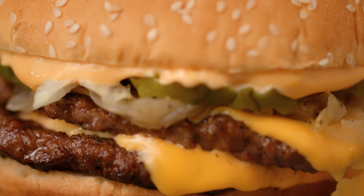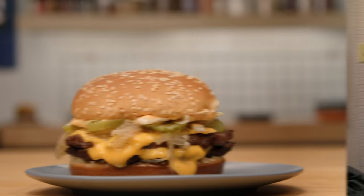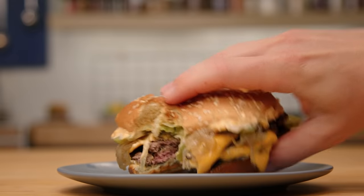Today we're going to make a double smash patty, a drive-thru burger, with a not-so-secret sauce. It's delicious, and you can tweak it to make it your own.